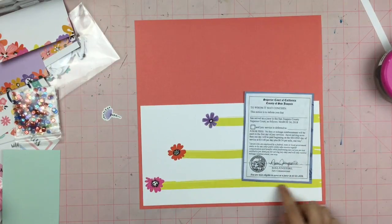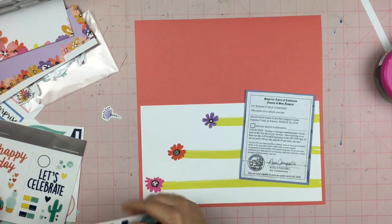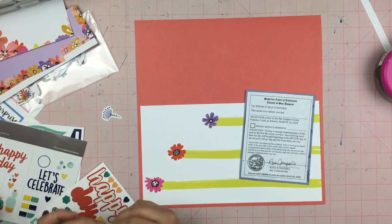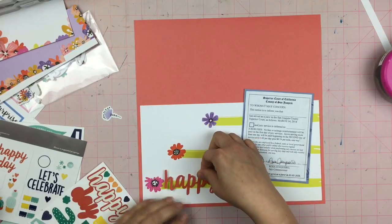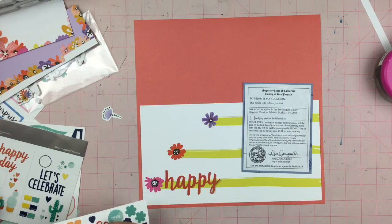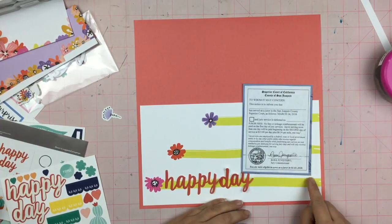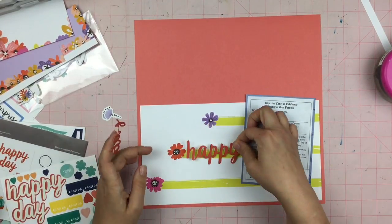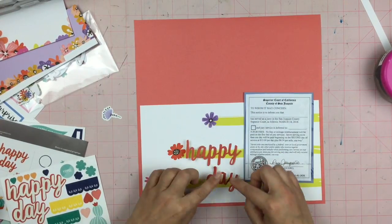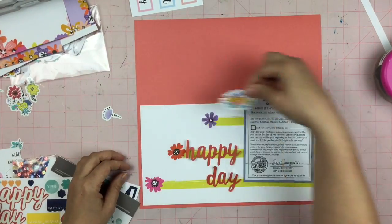I'm pulling out some stickers and trying to figure out what I'm going to do, and I see 'happy day' — and I'm like, yep, it is a happy day when you're told you don't have to serve on jury duty for a couple more years. So that sucker is going to go down right here on this layout. I'm thinking about using those painted lines as a shelf, but like I said, this does not end up that way. I try putting 'happy' up here and 'day' down there, but it just wasn't working out the way I was picturing it.